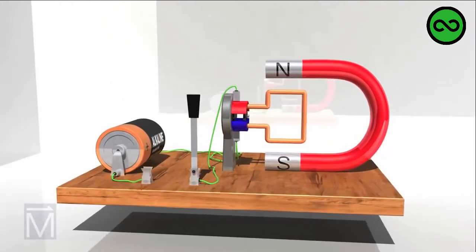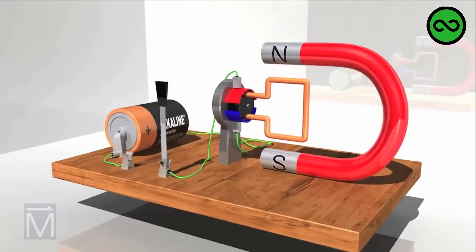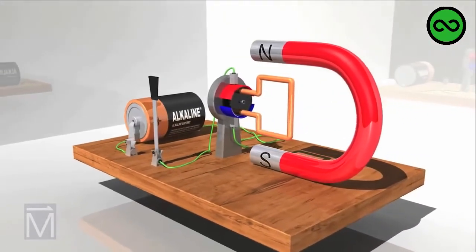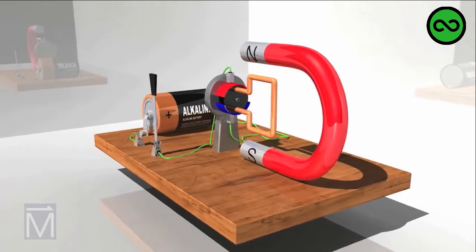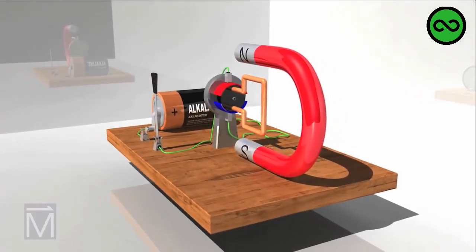Motors convert electrical energy to mechanical energy with the help of magnets. DC motors are one type of motor and are often used in toys, appliances, and radio control cars or boats.